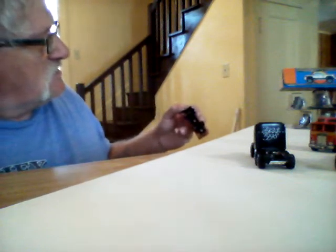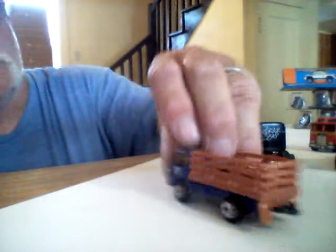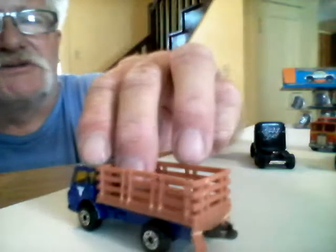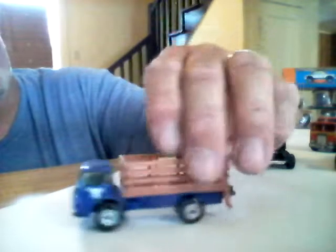Here's one — I believe this may be a Matchbox. It's pretty neat looking. It's got a wheel that's kind of bent out of shape, but I think I can get it fixed. Just pop it apart and put new axles in it. It looks pretty neat — just something else I can put in my collection.